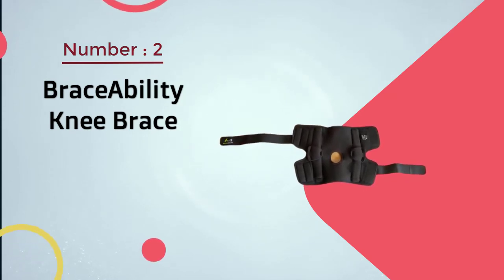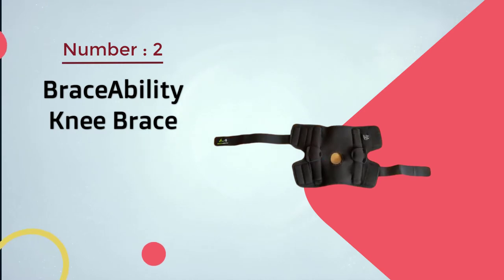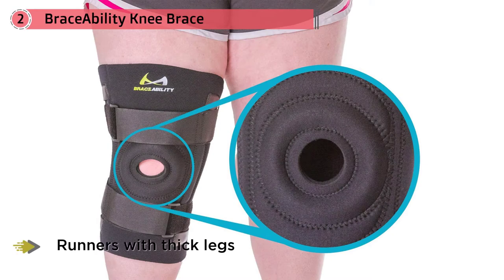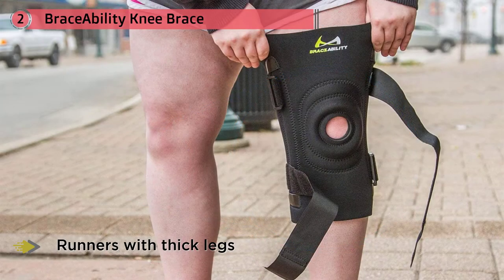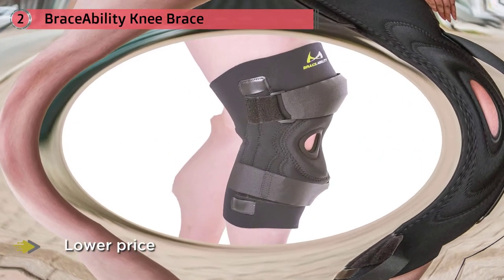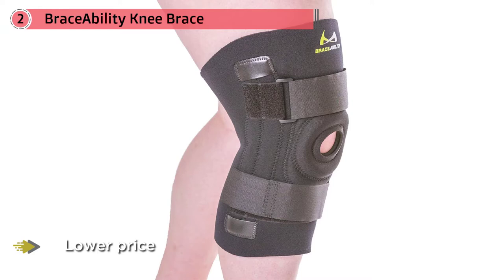Number two: the Braceability Knee Brace. This one is our pick for runners with thick legs. Don't be mistaken by the lower price. The Braceability hinged wraparound brace keeps the knee from moving in a harmful way but allows correct movement for running. This wraparound brace is not quite as heavy duty as the one above, but you will get the needed support. The hinged stays can be easily removed if the wearer wants to use it as a sleeve with less movement restriction.